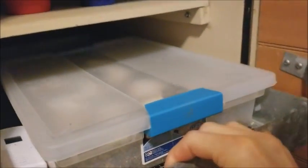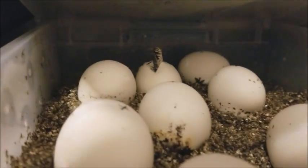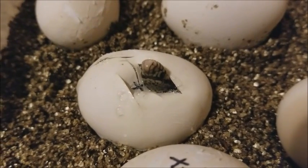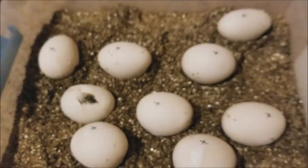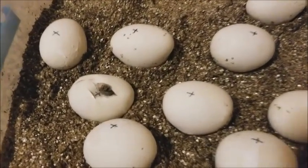Today's the big day. I found our first baby bull snake pipping overnight. Since he has pipped his shell, I actually took a few slices out of it, but that means that the rest of the clutch is ready, and we will do a cutting later today.